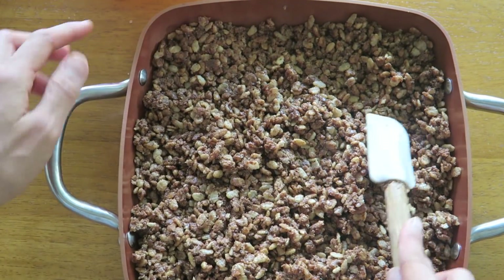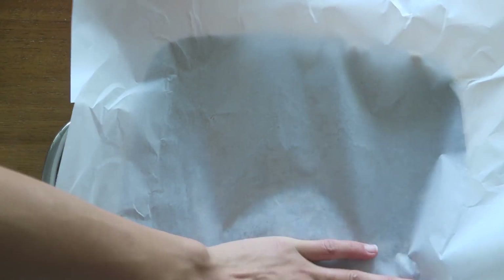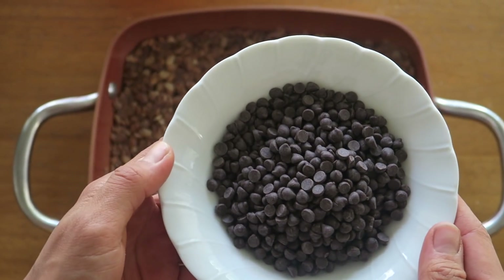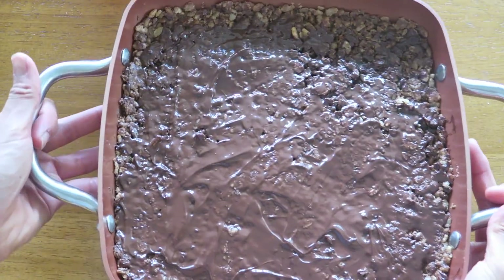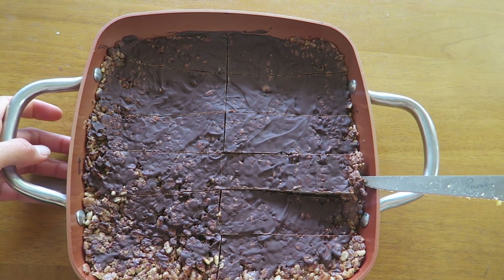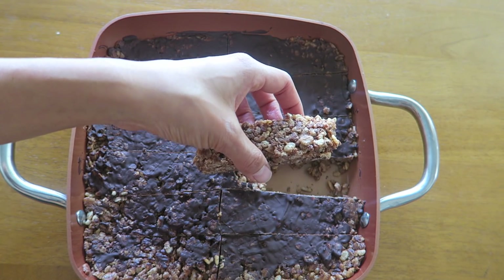You can line a pan with parchment paper but I didn't here because this pan is nonstick. Then I took another piece of parchment paper and pressed down the bars to make it as compact as possible. Then I melted some chocolate chips and spread it all on top of the bars. You're going to want to freeze or refrigerate this for at least a half an hour before slicing. The longer you leave it in to cool and solidify, the better. Obviously I didn't wait that long because this didn't break very nicely but it still tasted delicious.